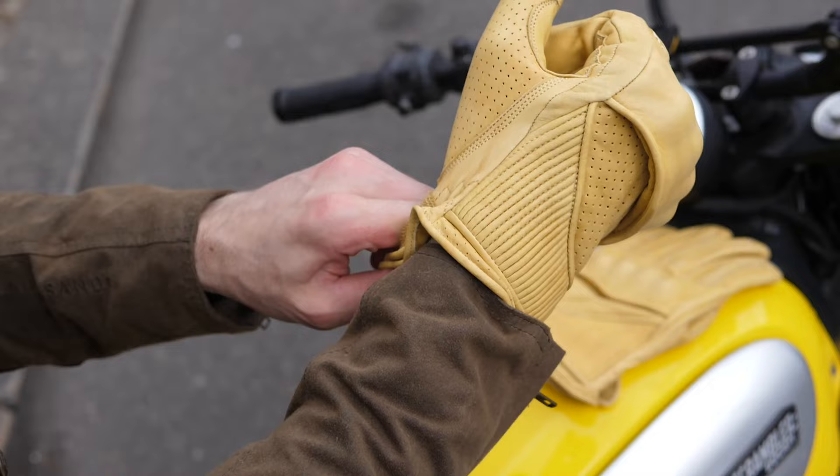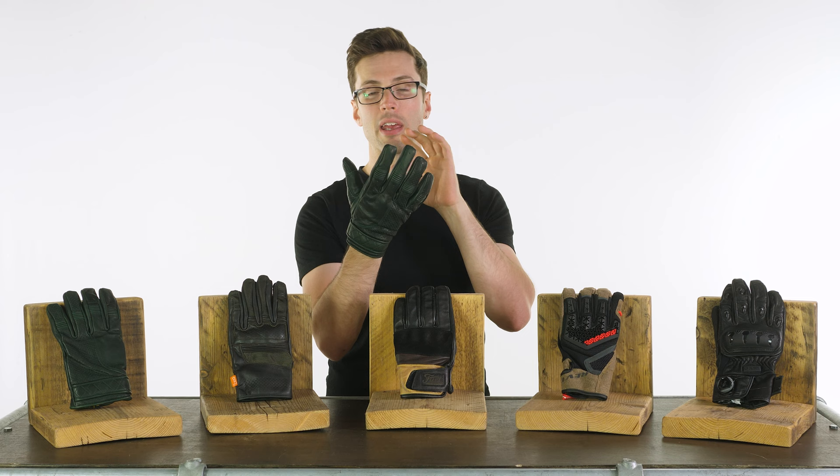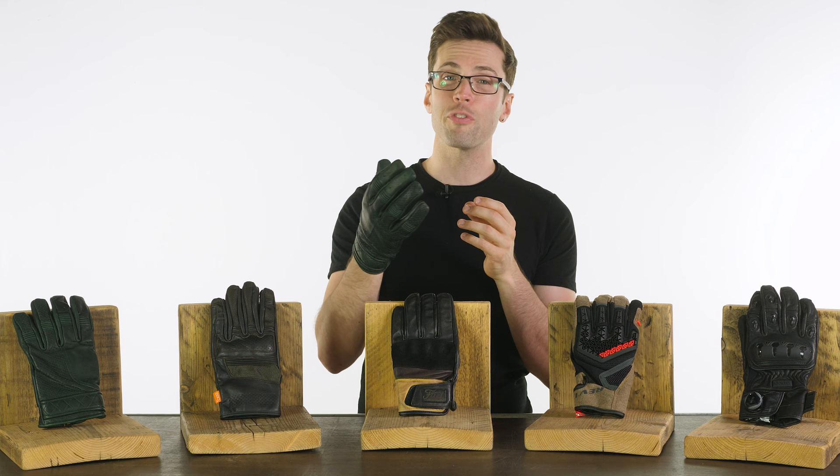They've also got female options, so if you want to go for the Predator or the Raptor, they have ladies gloves that will work very similar to this. The Bobber is available in a variety of different color options. We have two new ones from them — in the green that you can see here or the Oxblood version — all using that same premium 1.2mm thick aniline dyed cowhide leather. It's very soft, very supple, and very comfortable, and it will age well over time.